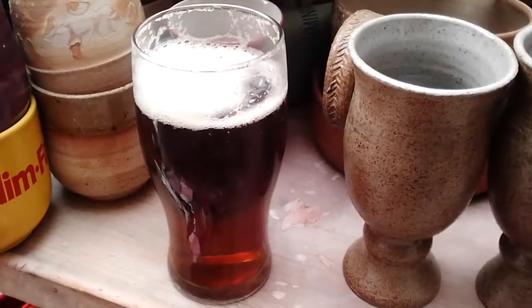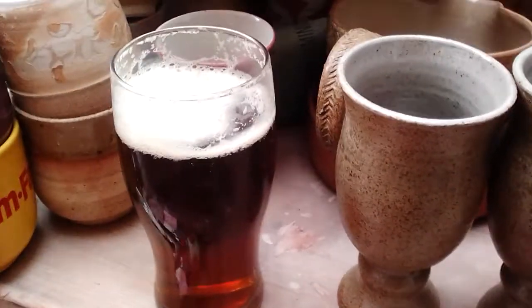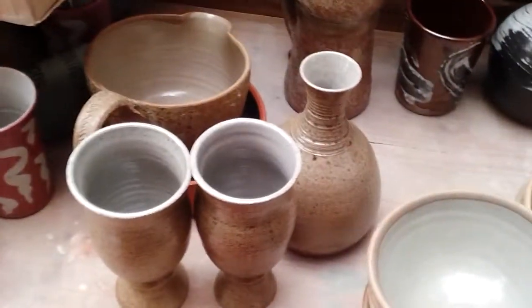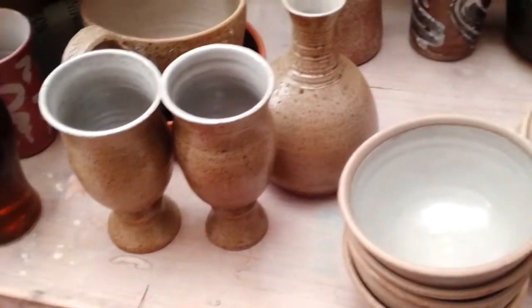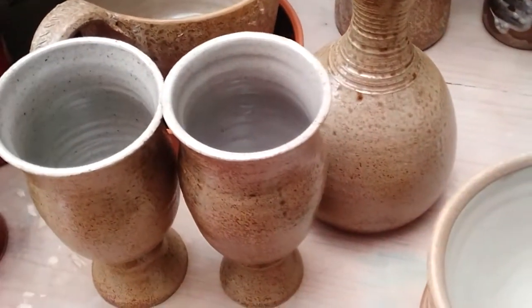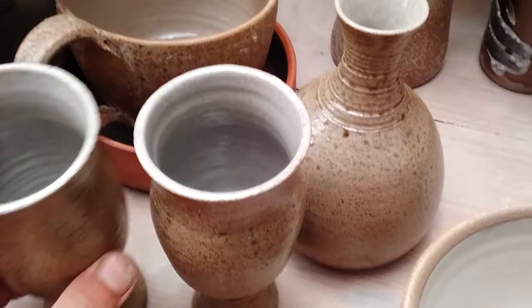Hi everyone. I'm just drowning in my sorrows with a nice cold beer. I've just unloaded the kiln — not great results. Some stuff fired better than others.